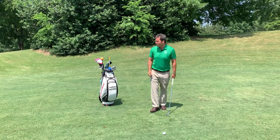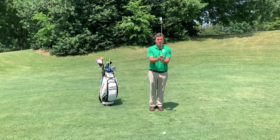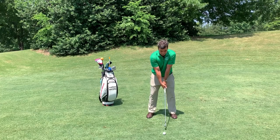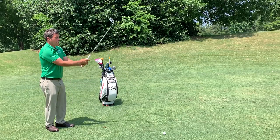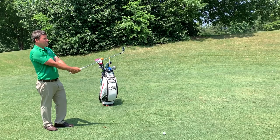During my pre-shot routine, I first select the club that I want to use. I then come to the side of the golf ball, checking grip and clubface once again, taking a few practice swings and then coming back behind the golf ball. Checking grip and clubface once again, really focusing on the line and the direction of the golf shot.